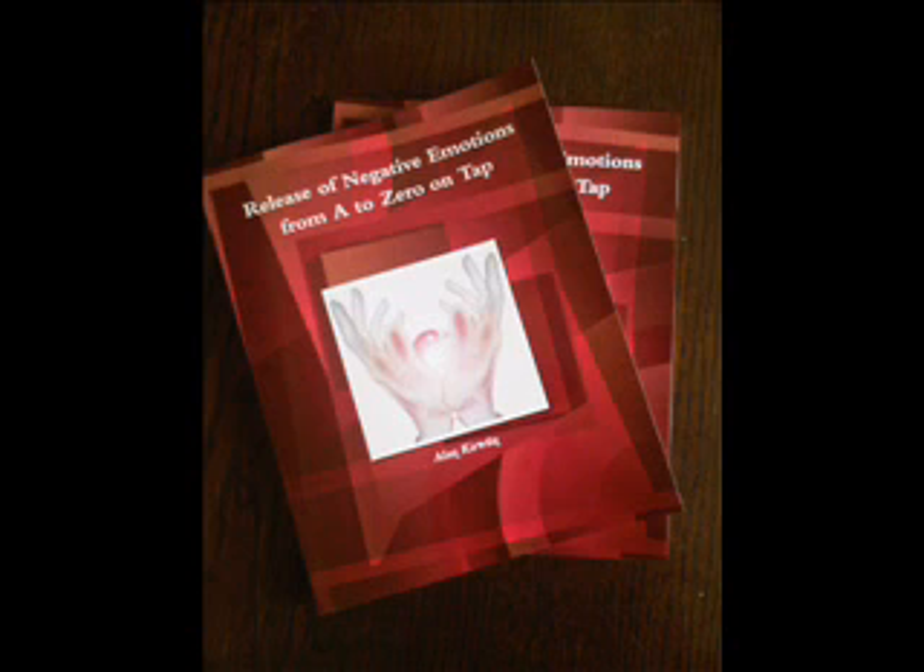The next point is the side of the eye, located on the bone on the outside edge of the eye socket. Tap this point again with the same two fingers seven times.